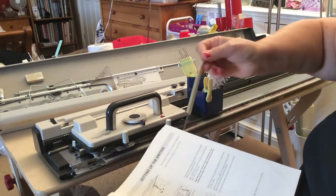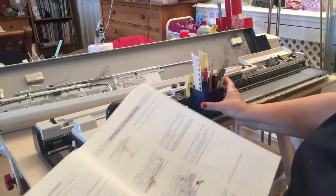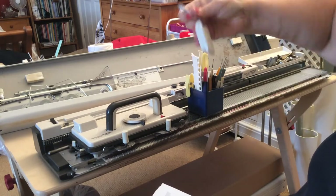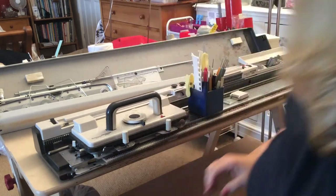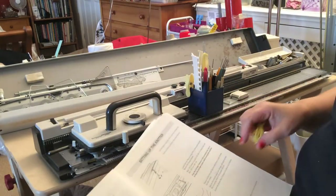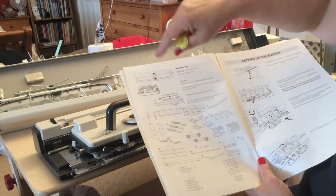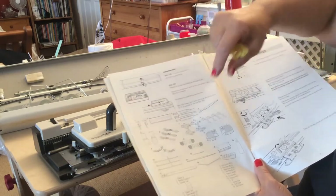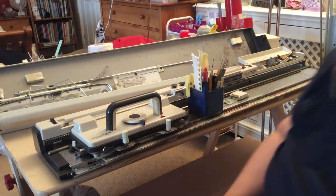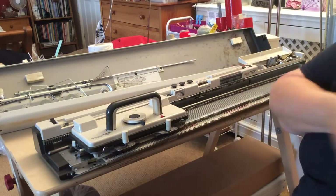In your accessory box you should have a lot of little gadgets: your transfer tools, your needle pushers, claw weights — a couple of those things which you use to weight your knitting — a ravel cord, some clips to clip your carriages together, and other things like the magic cams for single motif knitting, yarn separators, and so on. If you're going to attach the machine to the table, the most important things you're going to need are the two clamps.